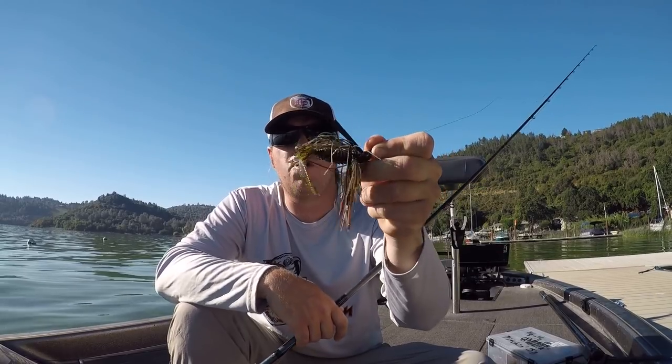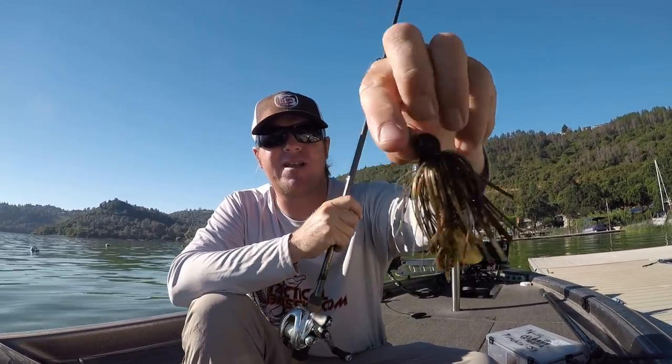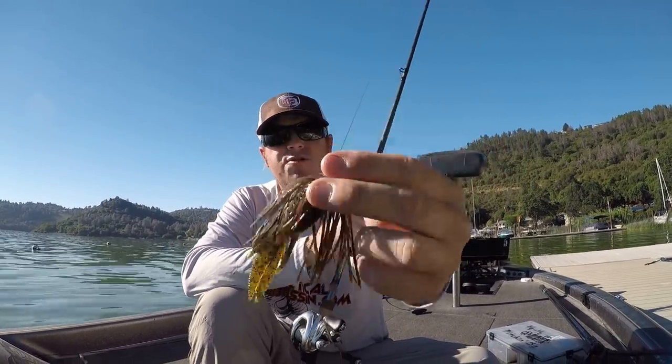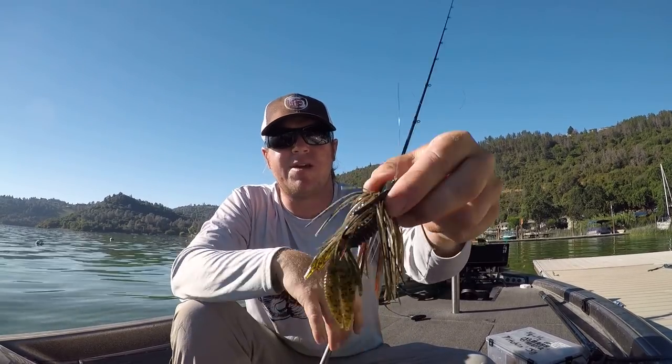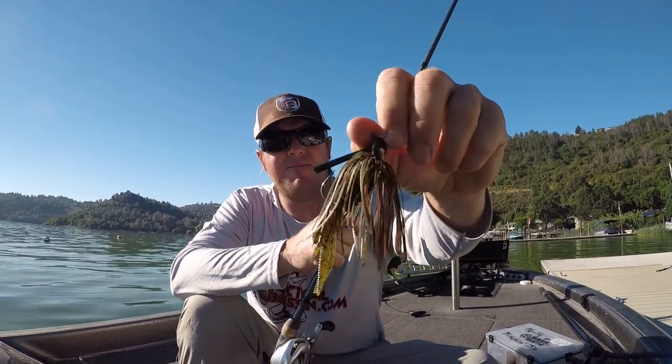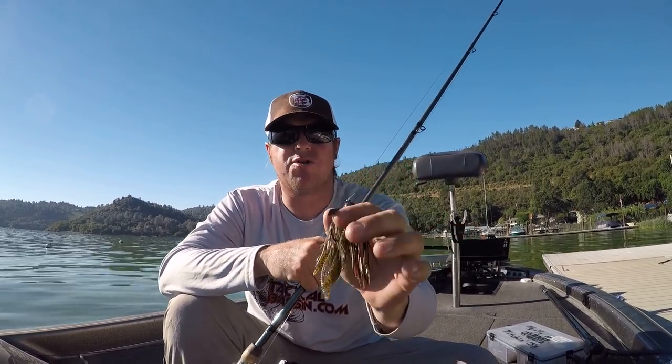Normally in the summertime if I want to catch numbers, we're throwing the worm, a shaky head, or even a drop shot to get those numbers in the boat. But when it's time to really upsize your catch, you go to the jig. This jig is perfectly color matched — that's a Dirty Jigs pitching jig, the color is called 'Go-To' — matched perfectly with a Sweet Beaver in green pumpkin red flake. That's a great profile. It's literally my go-to color because it's very natural and basically blends with everything, so that jig has a really clean profile, looks good in the water, catches fish really well.